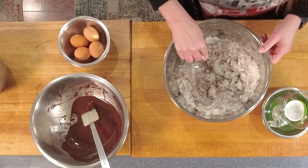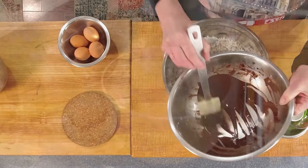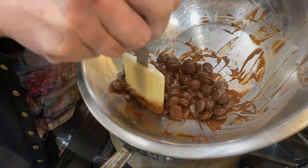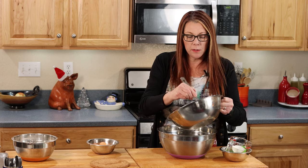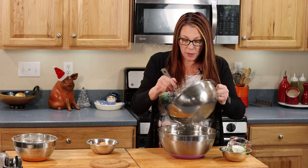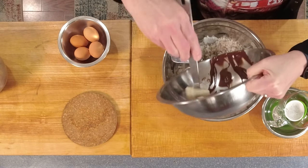Now for the chocolate — I started with 70%, I think 72% cacao chocolate chips, and over a double boiler I melted it down. I prefer to use actual chocolate over cocoa powder; I think it just gives it a better flavor. When you're melting your chocolate you have to be very careful — I'll have the exact instructions in the written recipe and you'll find a link to that in the description below. So into the sugar mix goes the chocolate, and I have a spatula so I can get everything out of the bowl.